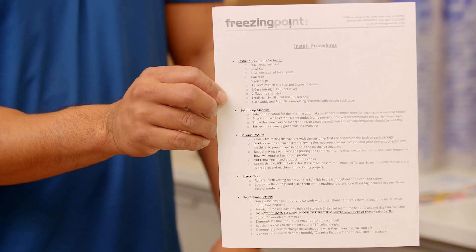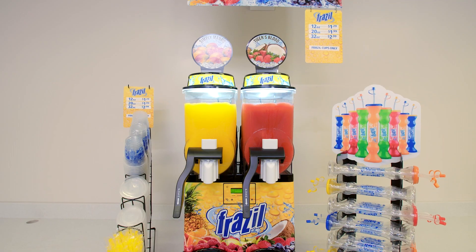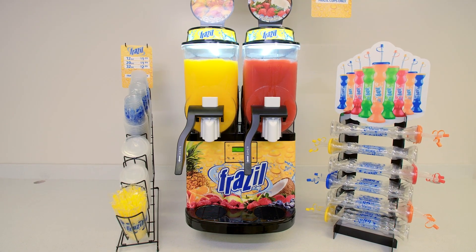Please review the installation guide before installing the machine. The installation guide is inside the install kit. This guide will provide a step-by-step process for how to properly install the Frazzle machine.